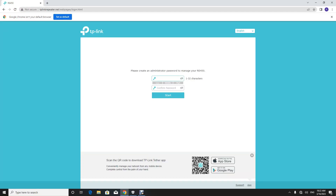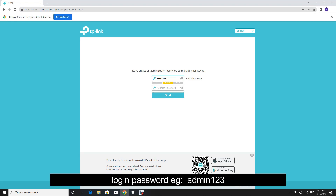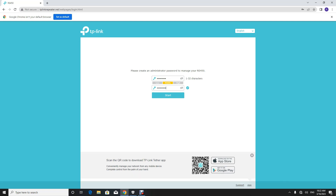Connect the Range Extender to your computer using an Ethernet cable and create a new strong admin password for the extender. Also note down the password for later use.